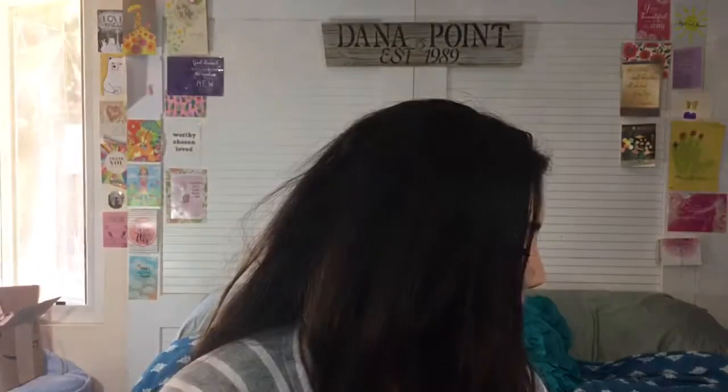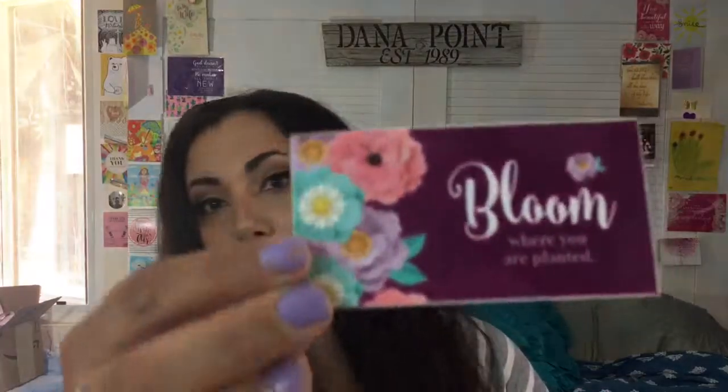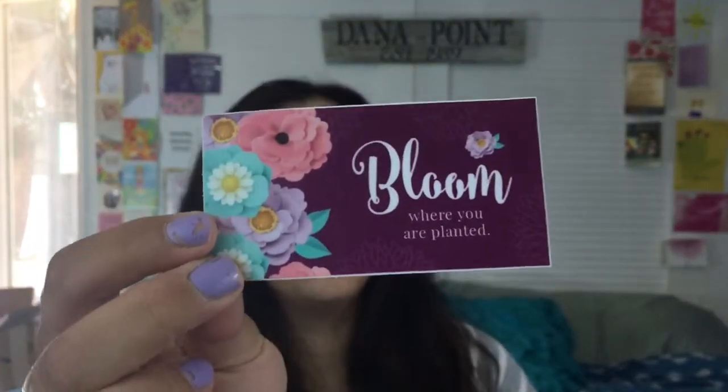We get paper flowers — you know I keep saving those — and then some stickers with the words 'Bloom Where God Plants You.' I can't wait to put this somewhere special. Here's another one with the theme, and as you can see the colors are kind of plum, some teal, some lilac.